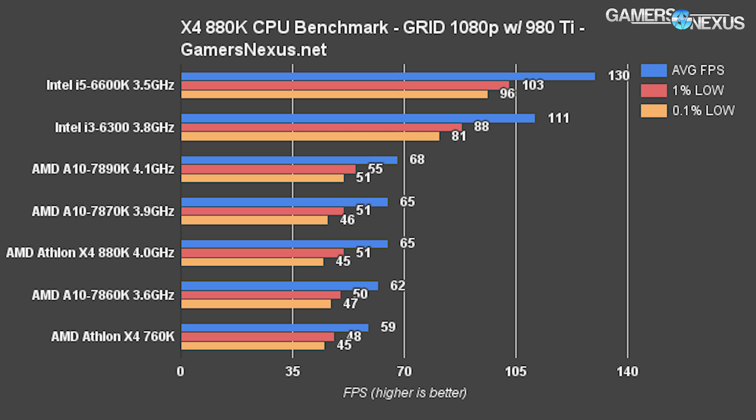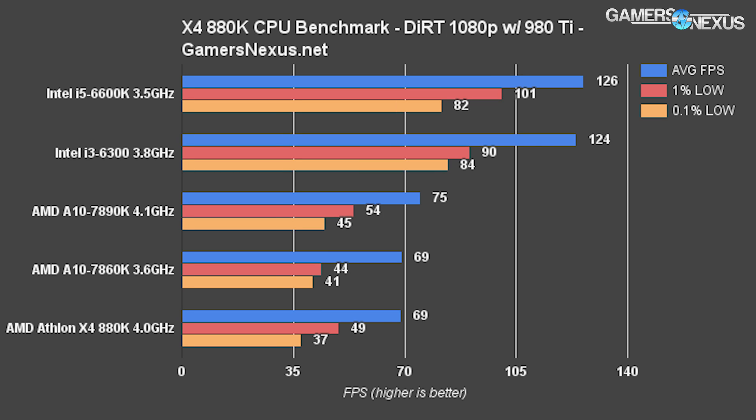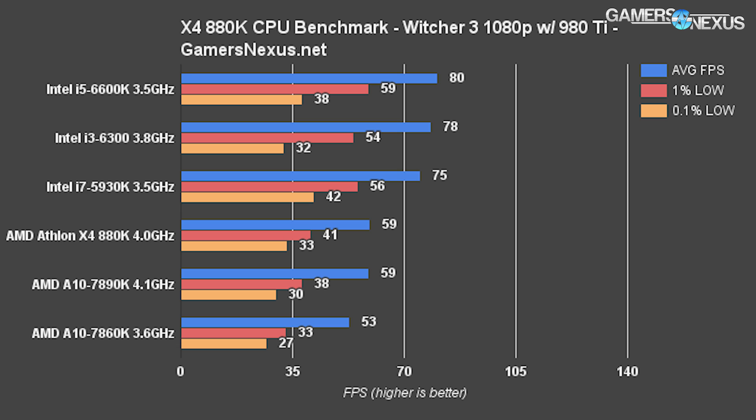Grid Autosport is one of the most sensitive games for CPU frequency and thread count changes. Without moving into i7 range, the most powerful CPU on this bench is the 6600K at 130 FPS average. The i3-6300 sees a 15.8% reduction but stays above 100 FPS at 1080p, then we hit a giant wall and AMD chips re-emerge after the 60 FPS range. The X4 760K sits at 59 FPS, championed by the 880K with a 9.6% delta. If you're looking for a sub-$100 CPU and a similarly priced DGPU — maybe a 750 Ti or R7 370 — the pairing makes sense. We've also got charts for GTA V, Dirt Rally, and The Witcher 3, which appear briefly on screen; check the article for more detail.